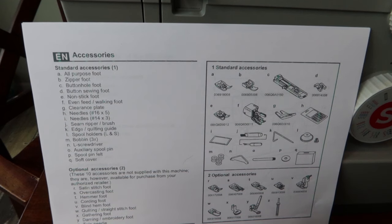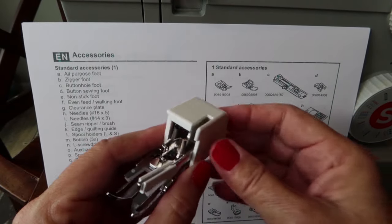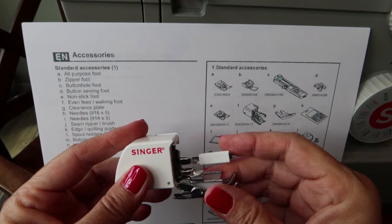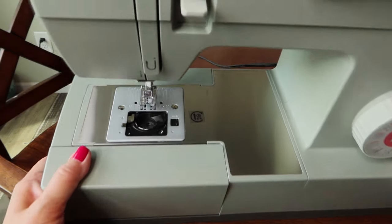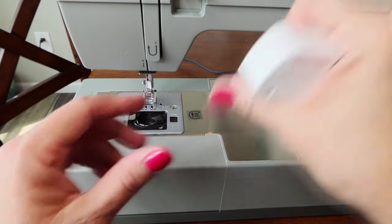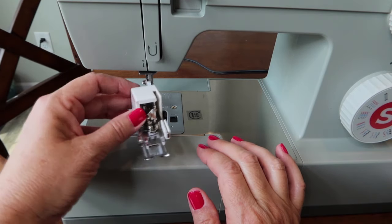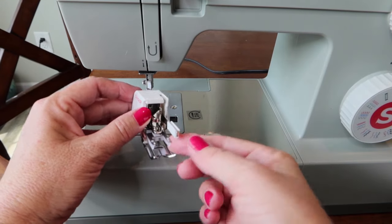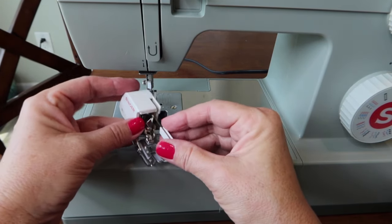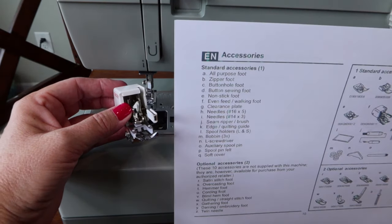One of the things that really impressed me is that this machine comes with a walking foot. What this does is grab your fabric from the top and pull it through at the same time. The feed dogs under the machine pull fabric through, but when sewing multiple layers the bottom can get pulled faster than the top. The walking foot grips the fabric on top with little teeth and pulls it through at the same pace as the bottom.